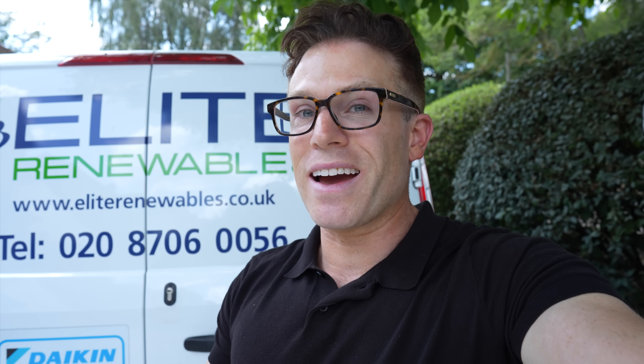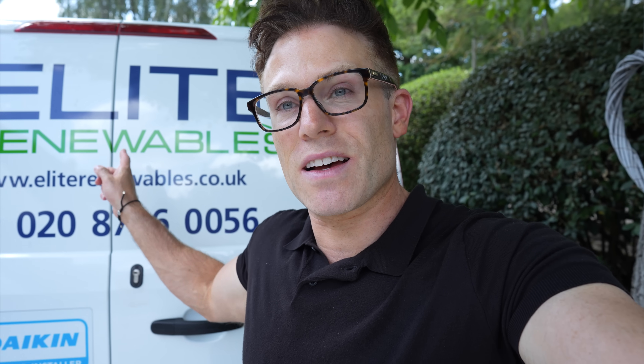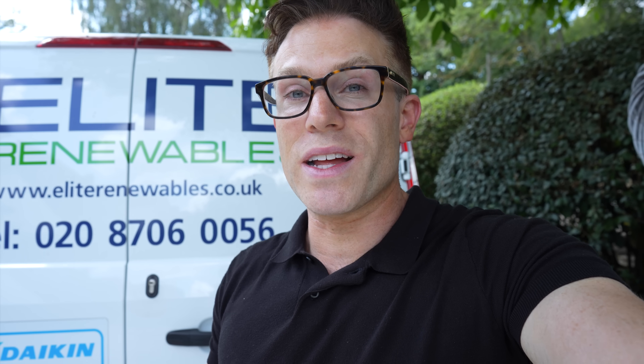If you're thinking about a heat pump, solar, battery, MVHR, or air conditioning for your property, then contact us at Elite Renewables. You can give us a ring on 020 8706 0056 or contact us through our website at eliterenewables.co.uk. We make the process really simple — we'll have an initial chat where we'll give you a ballpark estimate. We'll then send one of our technical team to visit your property, conduct a detailed survey, and give you an exact quote. Contact us by giving us a ring or dropping us an email through our website today.